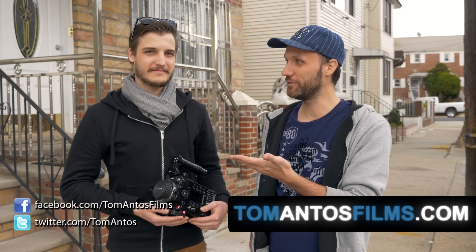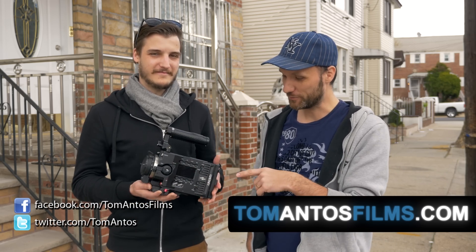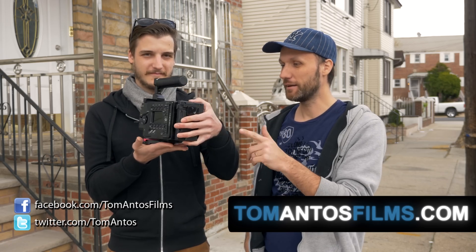Hi guys, my name is Tom Antos and I'm here with Michel from HD Video Shop. Thanks for having me. He's brought the latest from Kinefinity — it's the KineMax 6K camera. It's the new 6K beast on the market and we're going to test that out today and hopefully answer all of your questions.